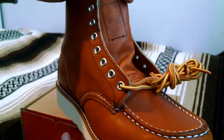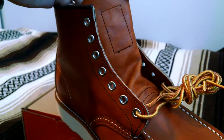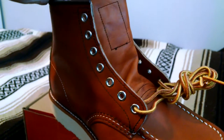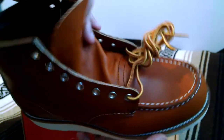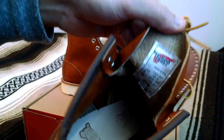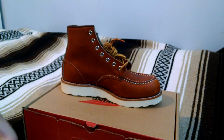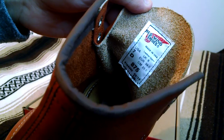Stitching looks immaculate. There are some scuffs and creasing, which is okay to me. We've got nickel eyelets paired with these heavy-duty 48-inch boot laces. Inside, we've got that full leather insole as well as that cork midsole that molds to your feet. Here's a shot of the tag — the 875, made in USA.